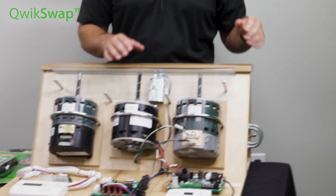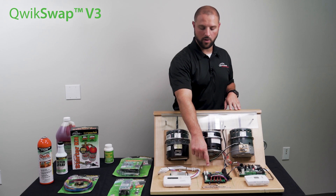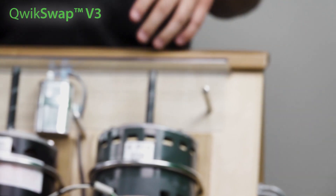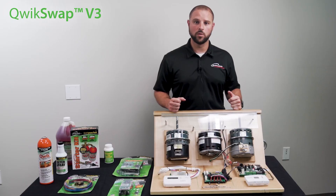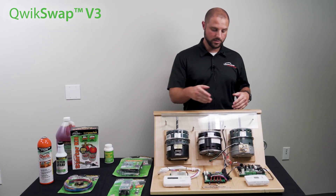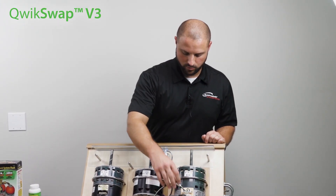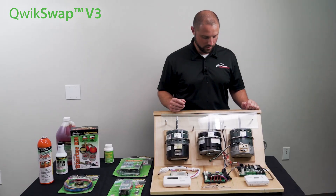And then this demo display right here — I'm going to turn the power on for you — this demo display right here, I actually have our Quick Swap V3 right here in the middle. Quick Swap V3 is actually going to replace any variable airflow ECM motor that's on the market, whether it's a 4-pin or 16-pin communication plug. In this demo, I actually have a 4-pin running. As you can see, this has got the two plugs — the top plug is the power plug, and the bottom plug is the communication plug.